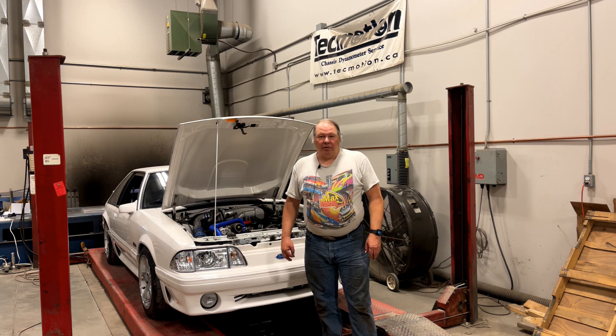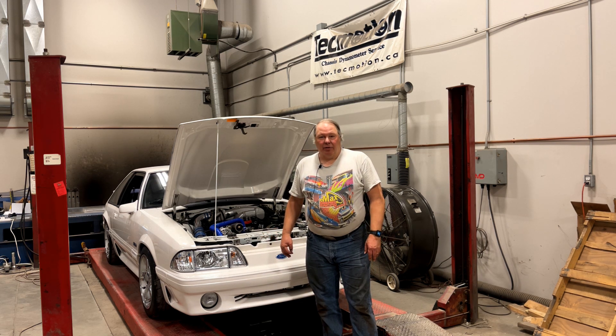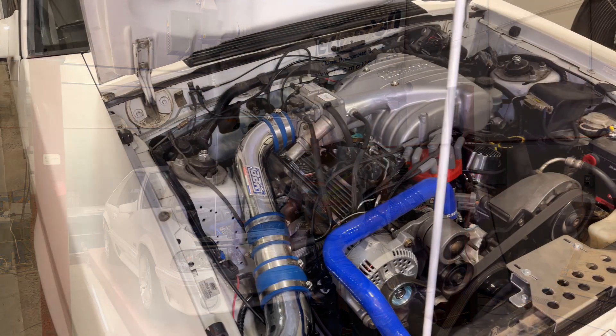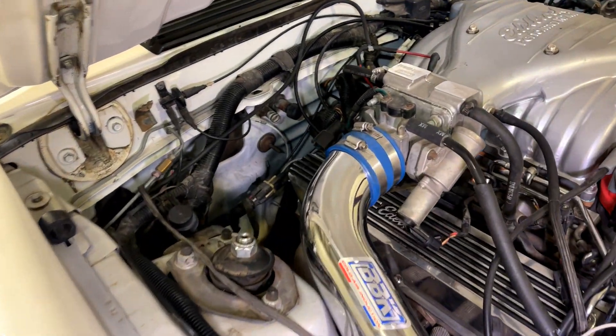Another common mistake is that guys forget to hook up the fuel injector ground strap. It's a little wire on the back of the fuel injection harness at the back of the motor, and it's commonly left off after the motor has been pulled. I'm going to try and show you the fuel injector ground strap on this '88 Mustang.